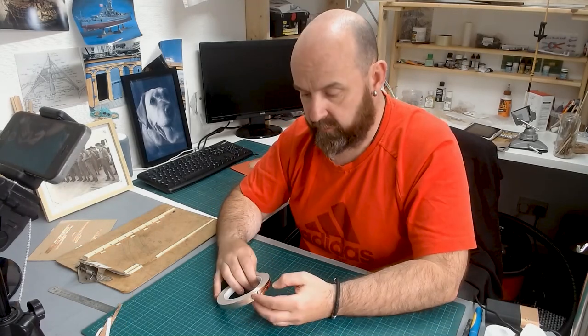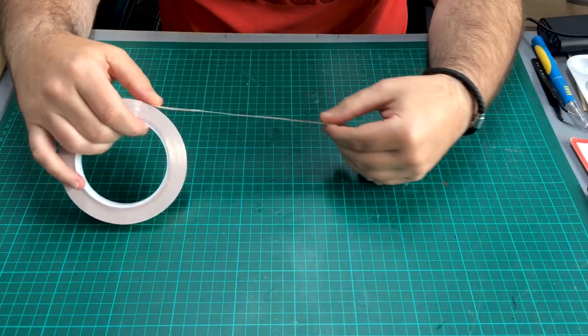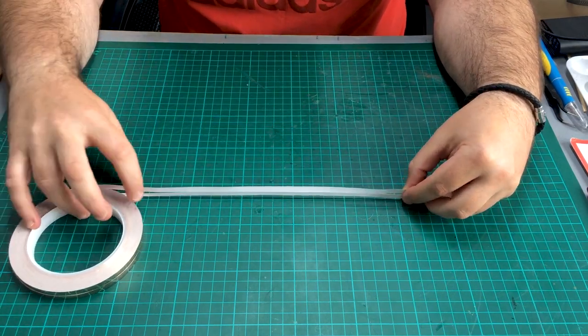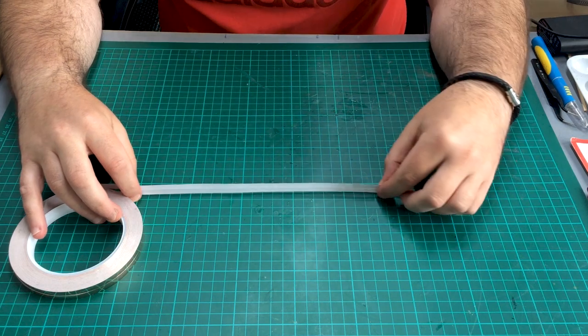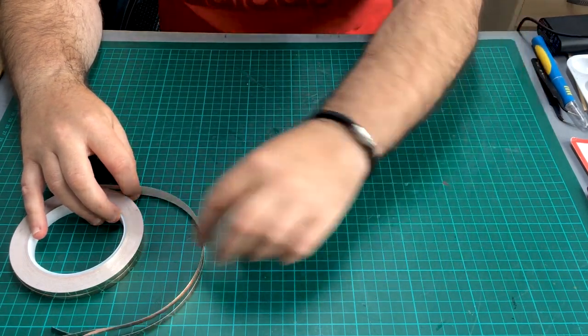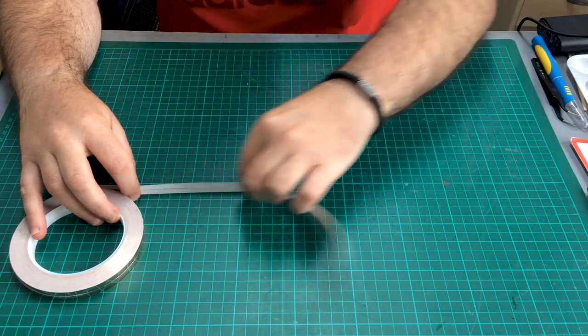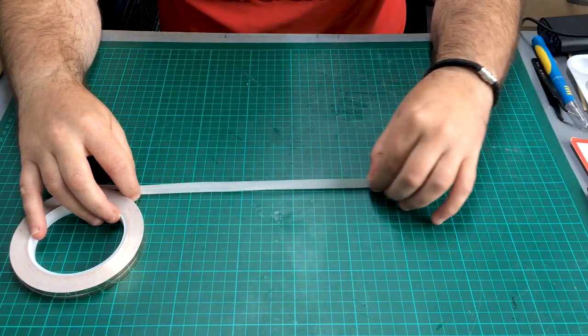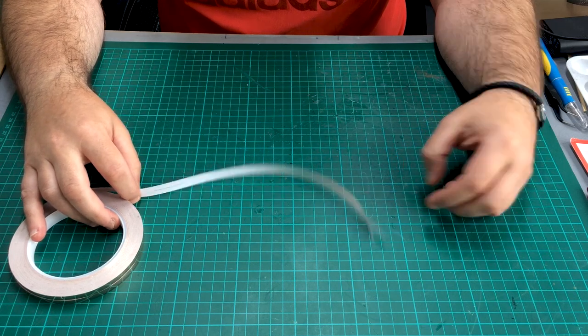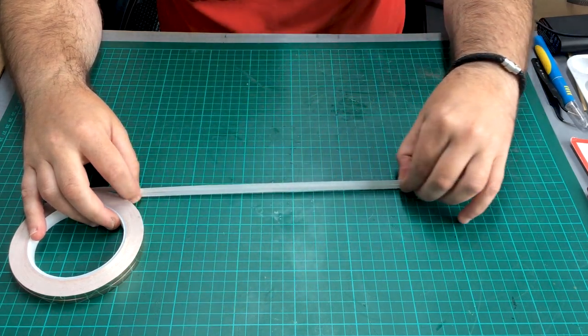So we're getting these rolls — they came as a double roll and these are 6mm wide by 0.1mm thick. These would be absolutely fine for thickness, but what I found is it's still quite bendy. So what I thought about doing, and what I practiced with last night, is doubling up the thickness, and that seemed to give a lot better results.